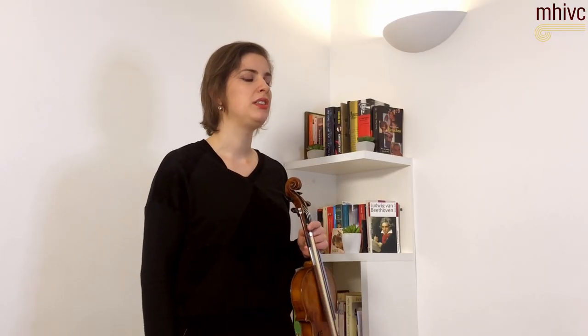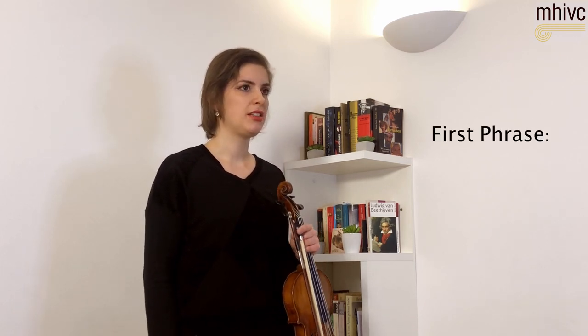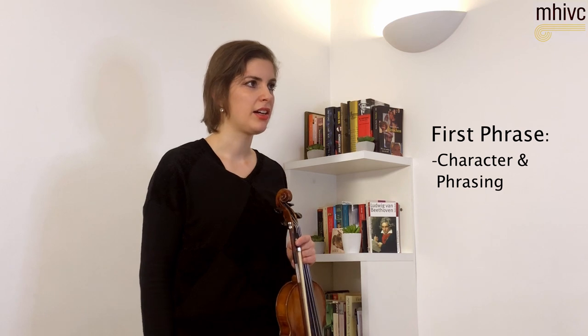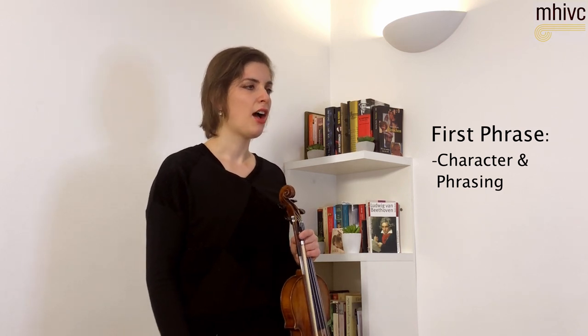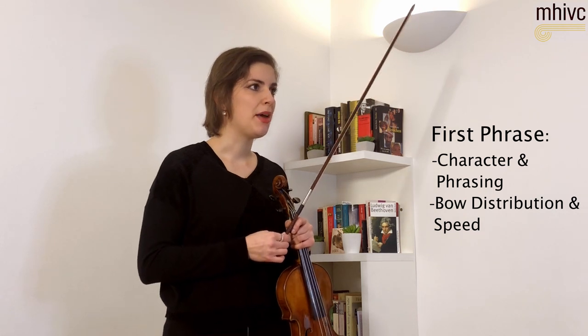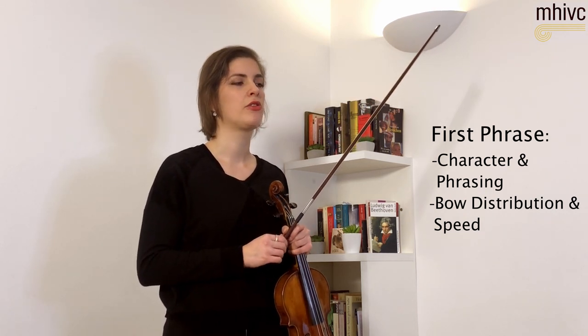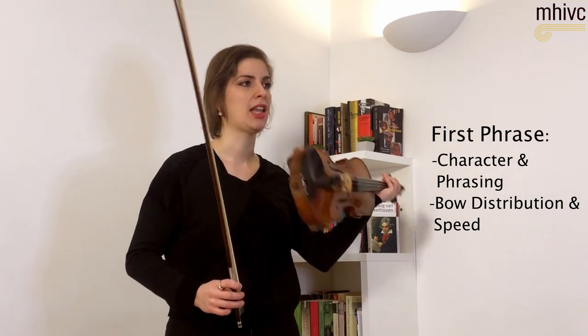So now the opening of the Bruch Concerto — the first phrase. The first thing I'm thinking about is the character and the phrasing: how I shape this beautiful phrase, how I distribute my bow, how much bow I use — not too much in the beginning — and also what is the speed of the bow that I need.